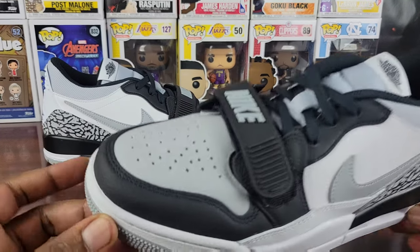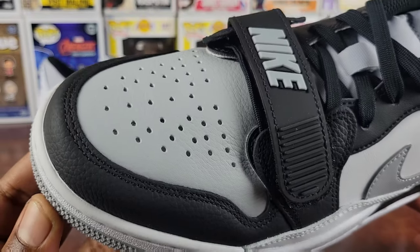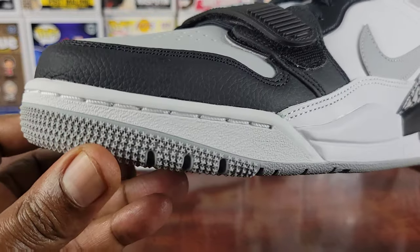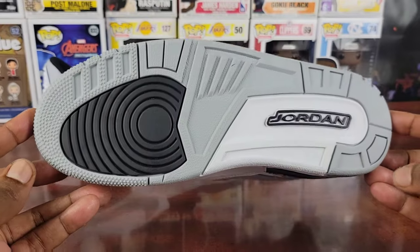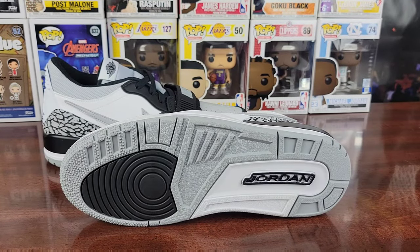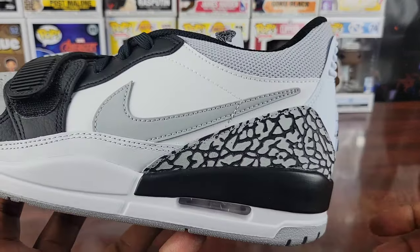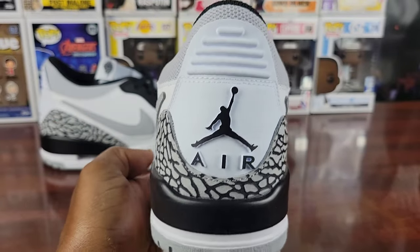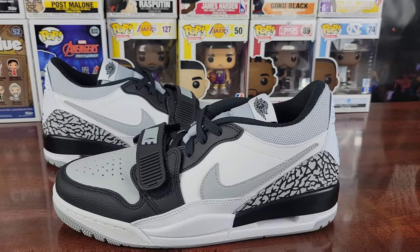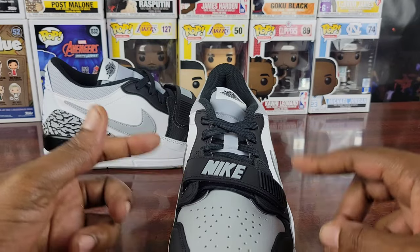Look at the quality on this shoe — the toe box is pretty nice. You got the gray toe box; the quality on these 312s is not bad at all. The stars are aligned on the toe box, and you got the Jordan 3 element which a lot of people do like about this shoe. The color blocking is on point with the elephant print on the back, Jordan logo on the back. From a distance, these look like a Jordan 3 Low — you got the strap over the toe box which some people like and some don't.